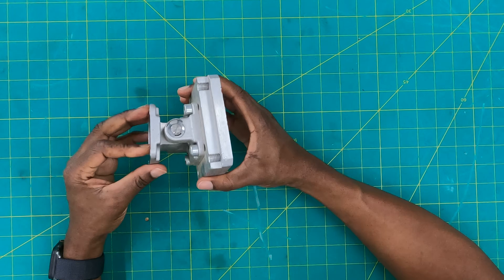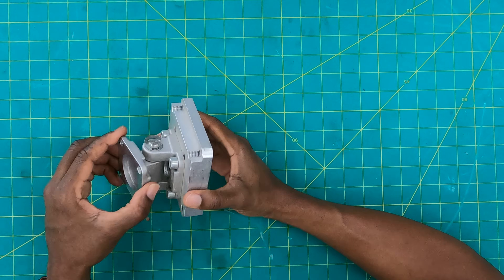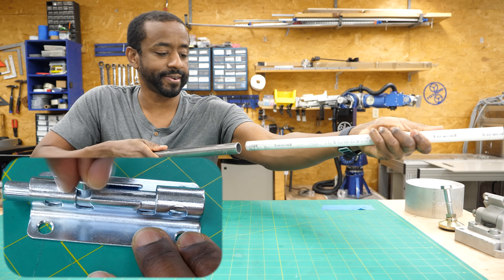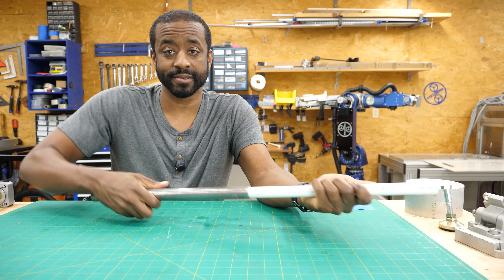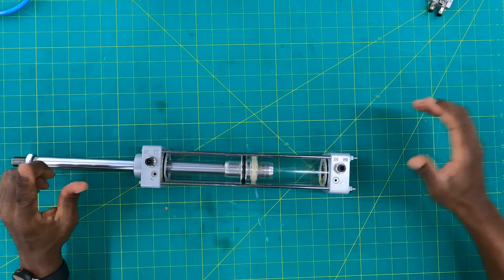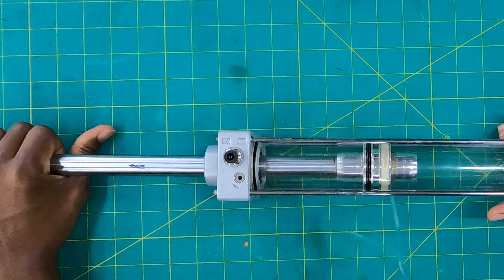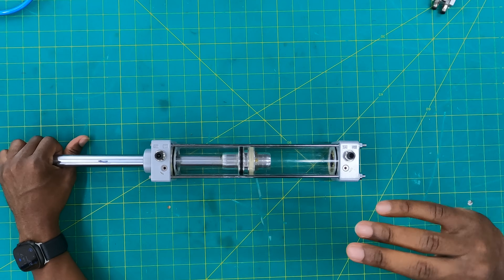Here we've got a basic hinge joint — one degree of freedom because you can only rotate about this one axis. It's constrained in every other direction. If you want two degrees of freedom, you might do something like a cylinder inside a cylinder: it can translate in and out and it can rotate. But you've got to be careful because sometimes you can get unwanted movement. Pneumatic cylinders are designed to move in and out, but they're also free to rotate — you've got two degrees of freedom. You can pivot about this axis, and that might lead to unwanted motion since generally you aren't designing something with that kind of rotation.